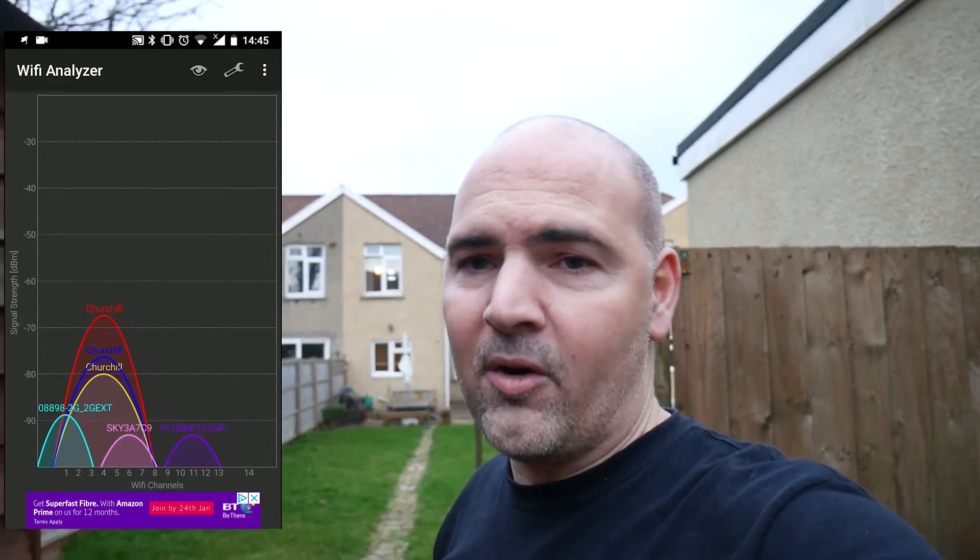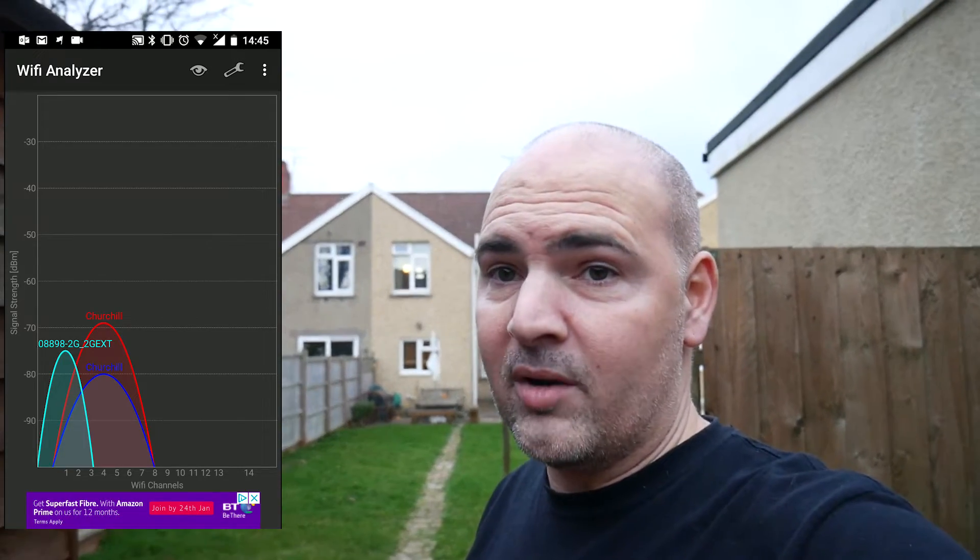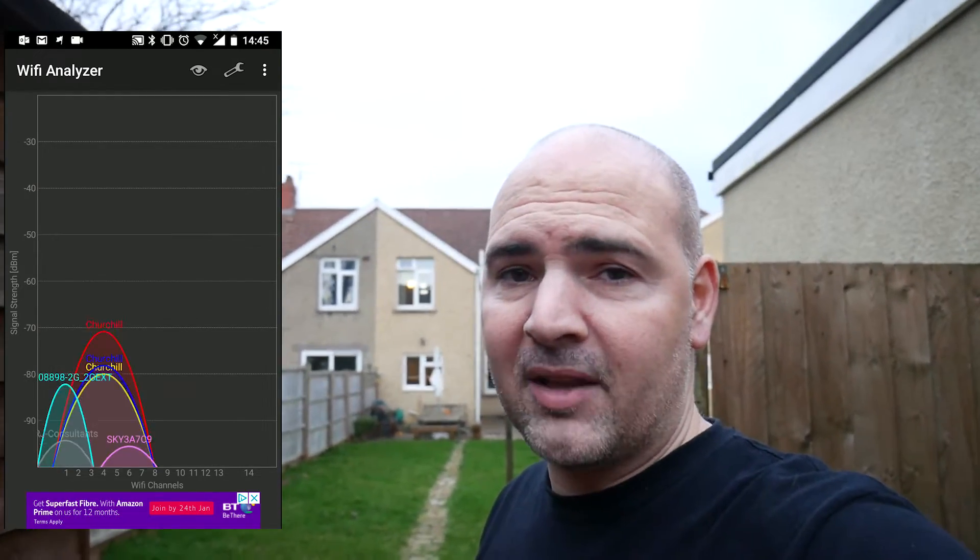We're out in the garden at the moment, up by the shed. In the background you can just make out our house over there. I'm probably a good 50-60 foot away from the house, maybe slightly more or less - I haven't measured it. I'm recording this on my phone's Wi-Fi analyzer so you can see how good the Wi-Fi is as we walk through the house. Let's go on a tour and see how good the Wi-Fi is, and then I'll tell you how I've achieved it.